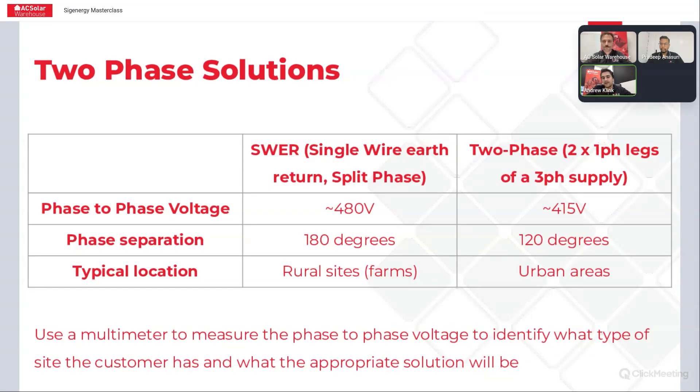The other type of site you might come across is one where there's a three-phase supply, but they've just brought two phases of that three-phase supply to the house. In that situation, if you measure the phase-to-phase voltage, it should be around 415 volts. There's a 120 degree phase separation between the two phases, and that's typically more of an urban area where you'd find that type of two-phase site.